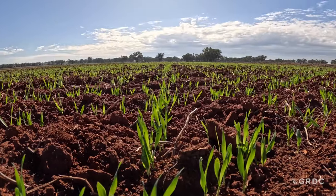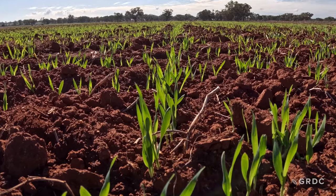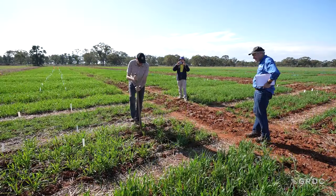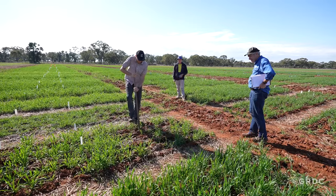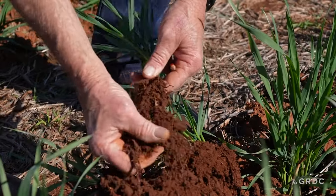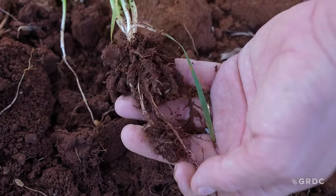Why is it a game-changer? The coleoptile is the drinking straw that extends from the seed to the soil surface. When we deep sow, we want that drinking straw as long as we can possibly make it, because it allows the simple elongation of the shoot from the seed. If the soil is hard or hostile with disease or other factors, we want to make that movement of the shoot as seamless and as gentle as possible.